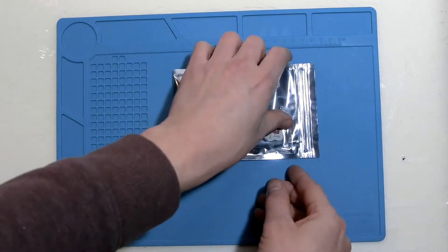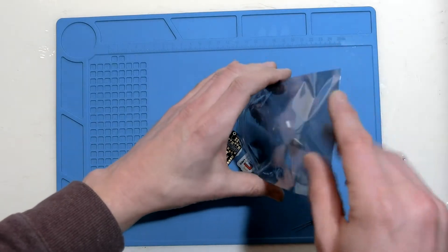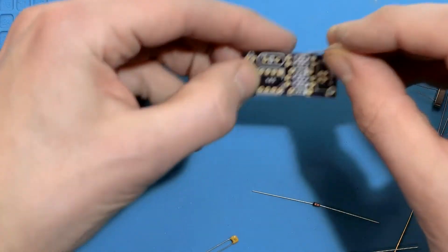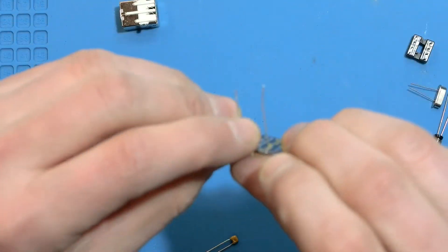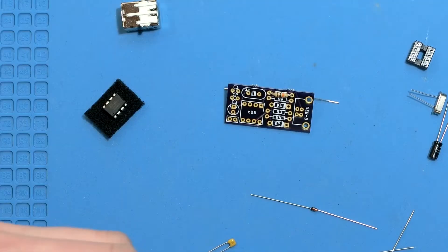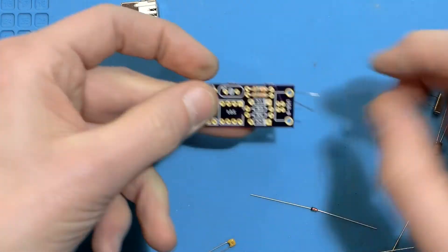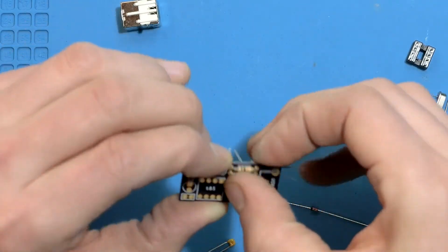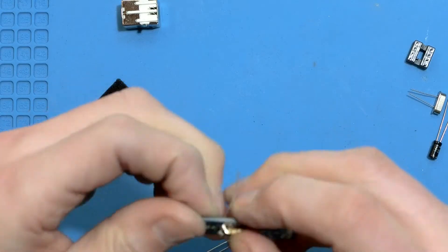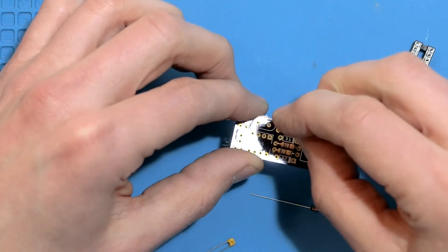Here's what comes in the kit. Let's put this thing together. The shorter components like resistors are a good place to start. Match up their code in the parts list with the silkscreen, push their legs through and bend them back to keep the parts in place. Make sure the stripe on the diodes lines up with the one on the silkscreen, like so.